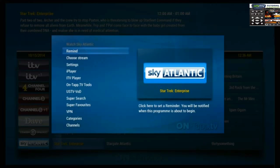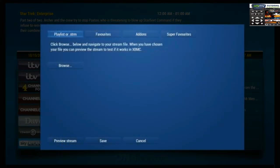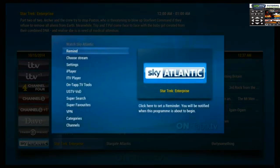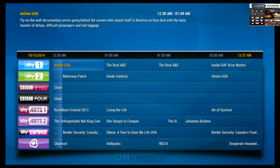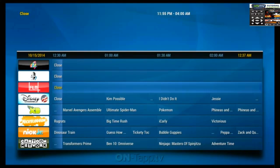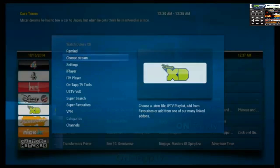To watch something, you go into it, press OK or Enter. You have to choose a stream — you need a stream that is set up to view whichever channel you're looking at. Not every single service does every single channel, so you might have to have multiple services. There is a wiki for On Tap that provides the list of programs it does work with.